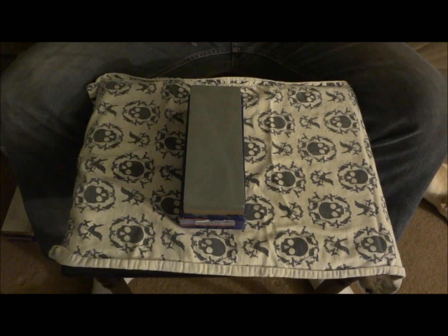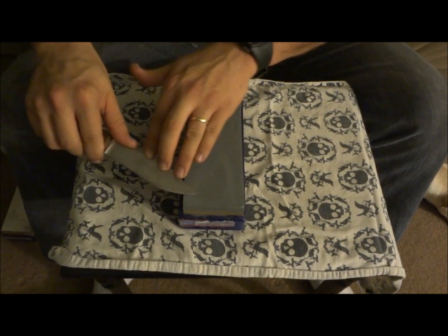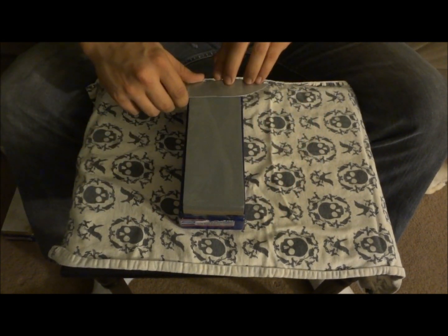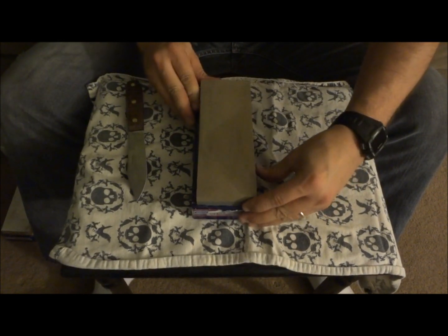That is getting really close. I've almost already doubled the edge on there compared to what it was from Canteen Shop, so we're going to keep going a little bit more. Alright, switching over and we're going to hit the 1,000 grit.